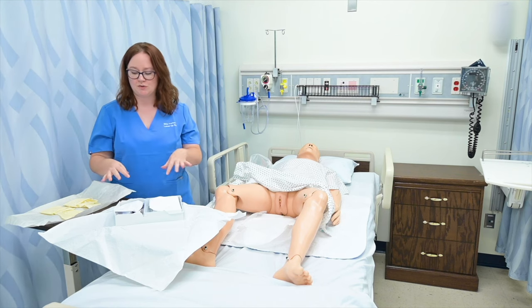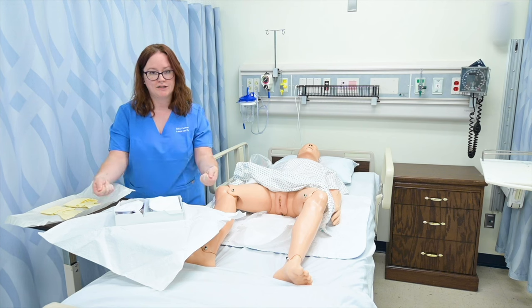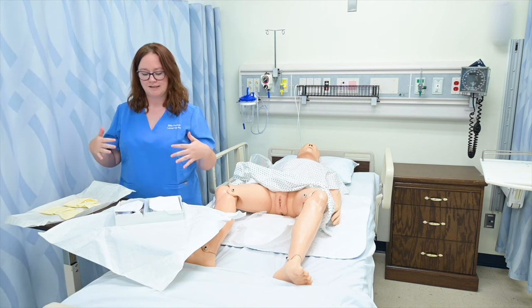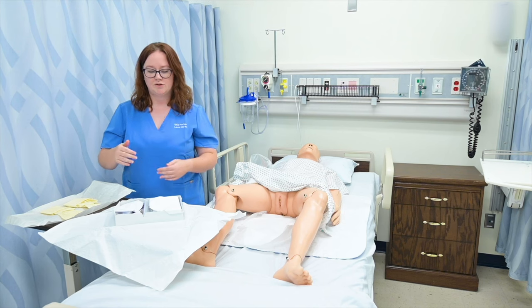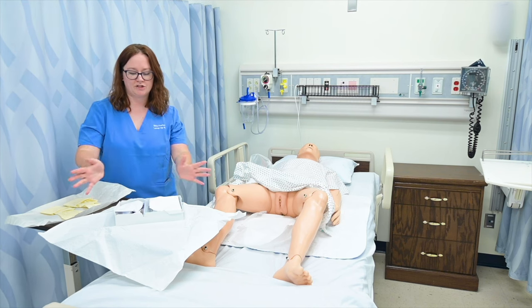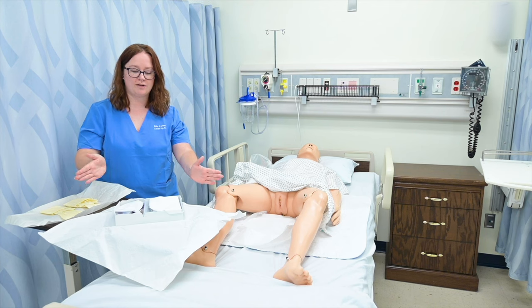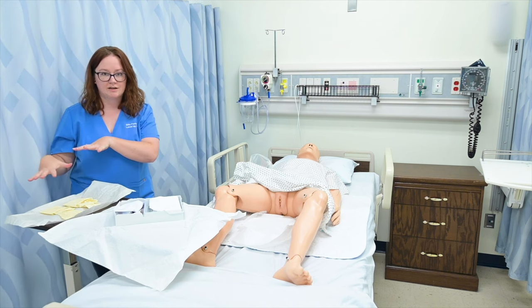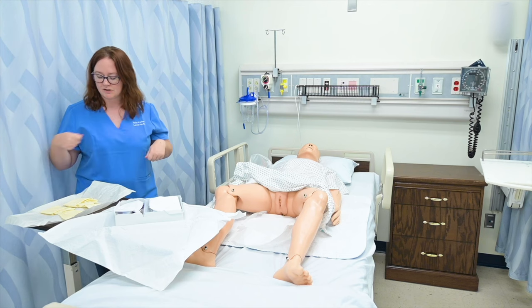This is an error I see students do a lot: they'll open the sterile package over their sterile field or have it right here on the edge, and that means they're already contaminating that field. So I like to position this initial sterile field at that angle so that when I open it, I have left space here for my sterile glove packaging.